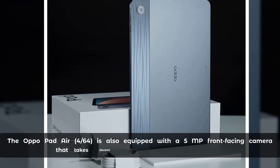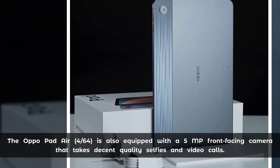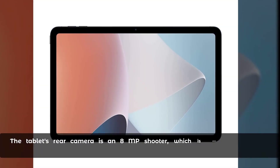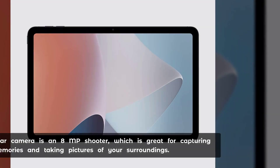The Aquapad Air Force 64 is also equipped with a 5MP front-facing camera that takes decent quality selfies and video calls. The tablet's rear camera is an 8MP shooter, which is great for capturing memories and taking pictures of your surroundings.